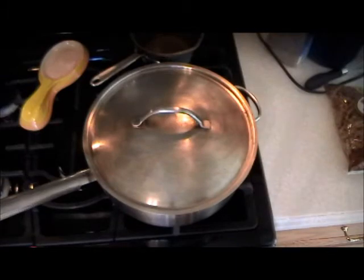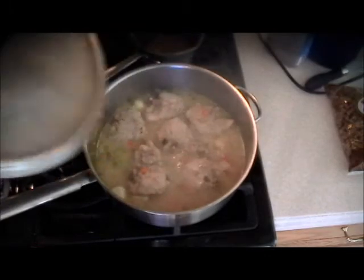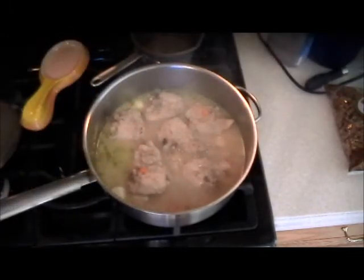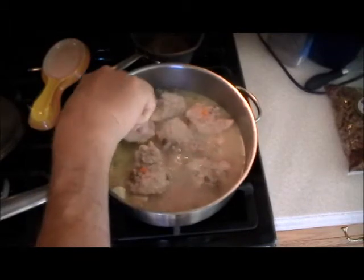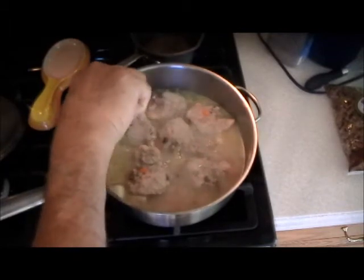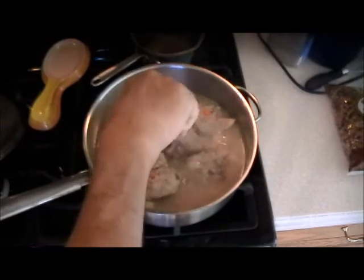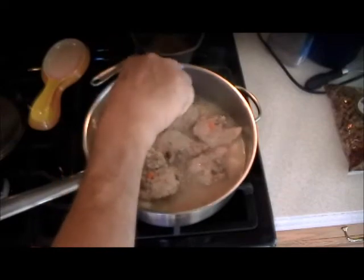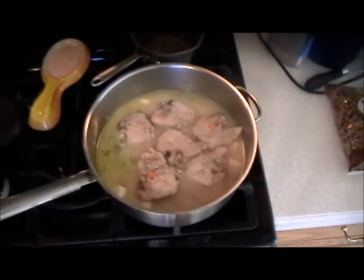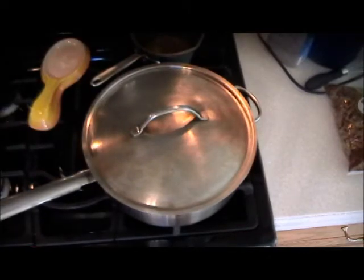That's the 15-minute mark from when we added all the liquids. We're going to let it go just five more minutes — it's a little firm. So let's say 20 minutes for this size, and for the much larger supermarket thighs, probably 25 minutes.